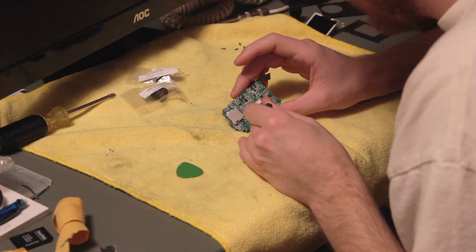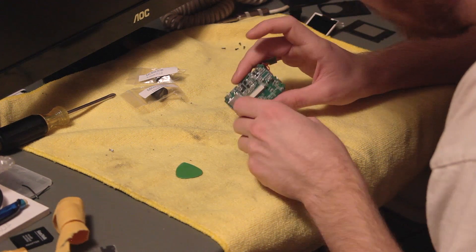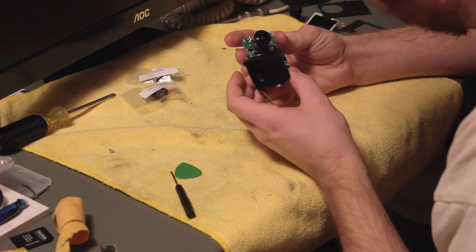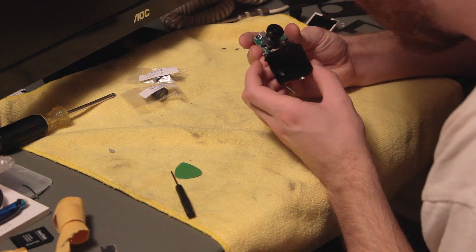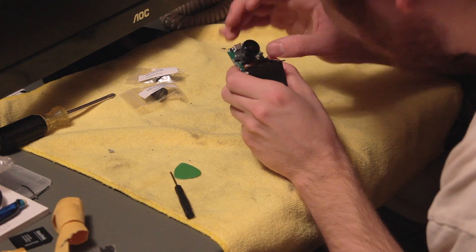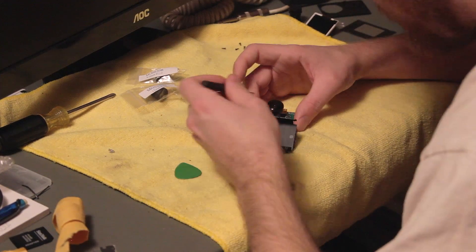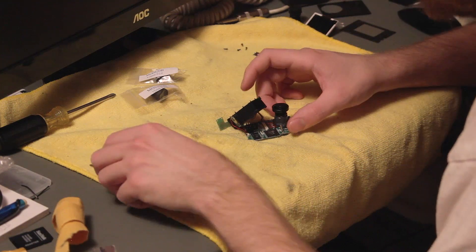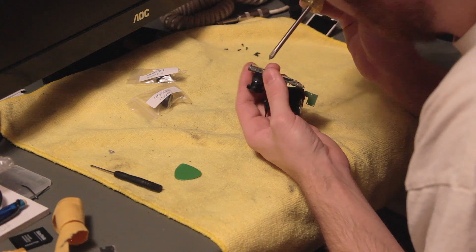It's nice to do your work on a microfiber towel so stuff doesn't get lost. Now it's pulled apart. Looking at the chip on here, it's the Novatek NT96650, which is the same chip that's on the Mobius. And printed directly on the ribbon for the camera module is AR0330 — also the same module that's on the Mobius. There's another flat flex here with the same sort of connector as the screen.